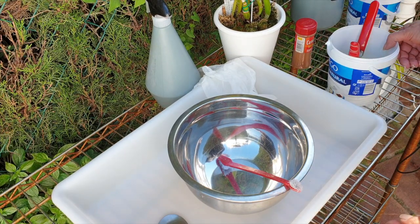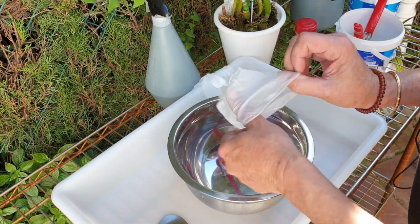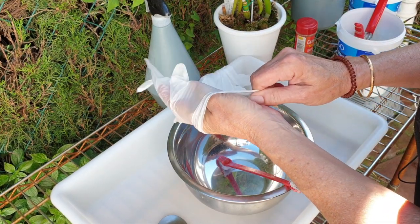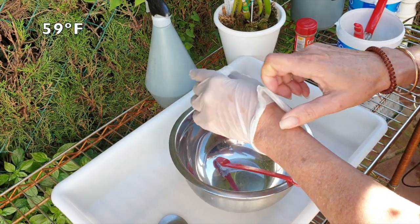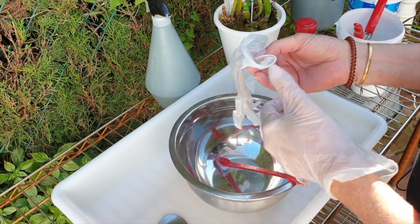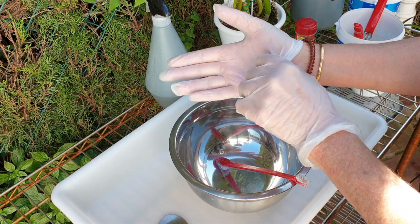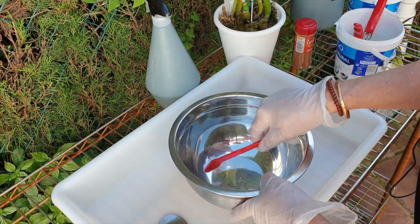Hi everybody. I have had some beautiful, warm, steady nights of 15 degrees Celsius and that is my signal — it is go time for the Francis Fox. Let's have a look and see what is going on in that rhizome.